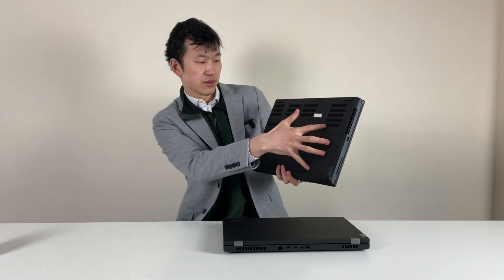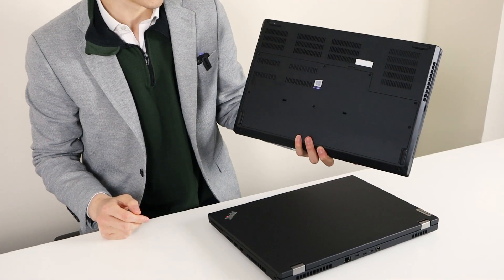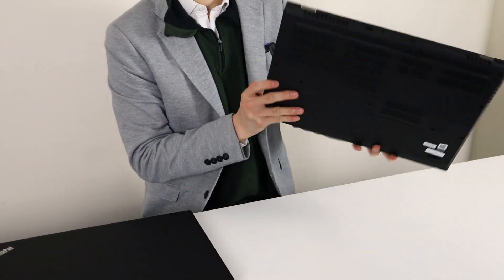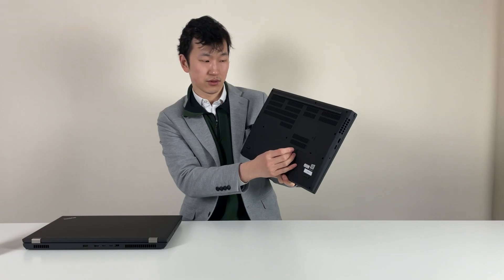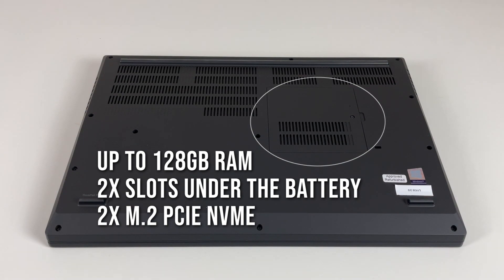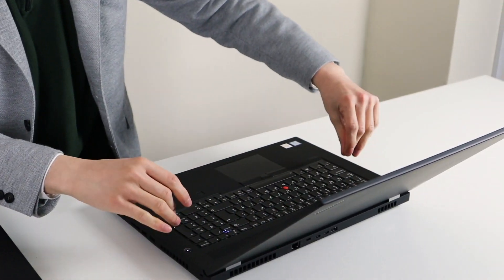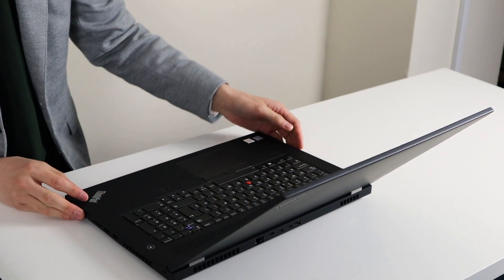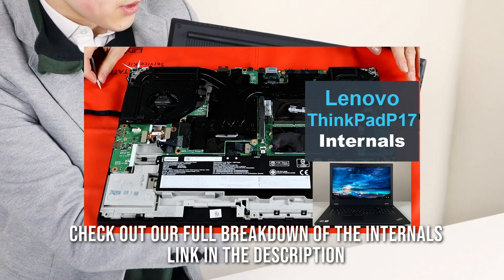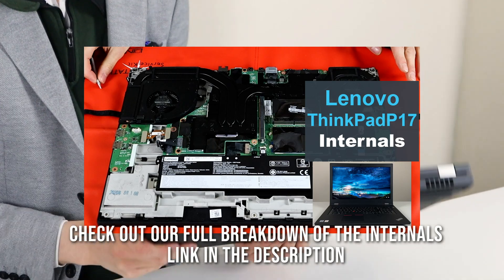On the old model, you had one service door you could just remove to get access to some things. Now it's a little bit different — the user-serviceable part has shrunk. So there are 2x M.2 slots and two RAM slots accessible here, plus two RAM slots under the cover and a 4G card slot. On the inside, another two RAM slots under the keyboard, as well as the Wi-Fi card and the 4G card — you would have to remove the keyboard to reach those. To see more of the laptop such as the GPU, CPU, and heatsink, you would have to remove the whole base.